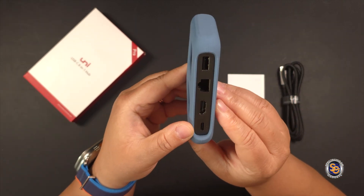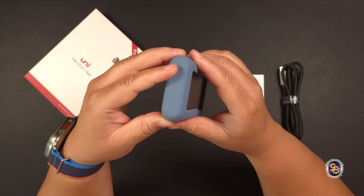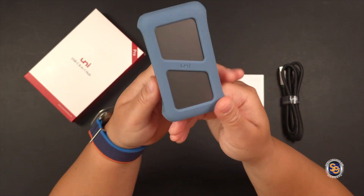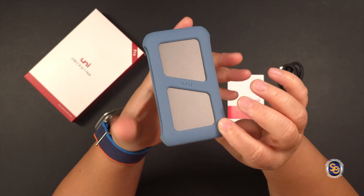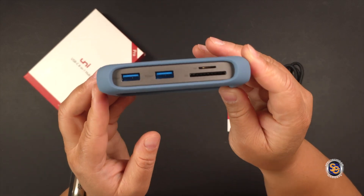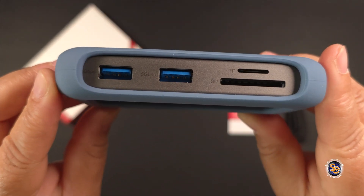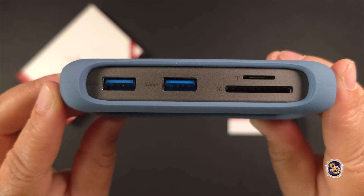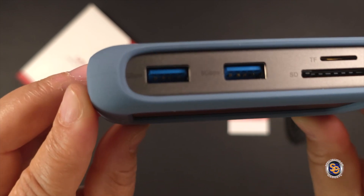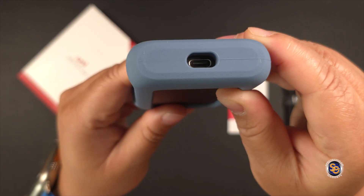Here's an up close look at the hub — the 8-in-1 hub at that. First thing that I like is the little silicone cover they have on this. This is to protect it when you're throwing it in your bag and traveling with it. What you're getting with this hub is a bunch of functionality. We see two USB 3.0 ports up to five gigabytes per second. You have a micro SD card reader and an SD card reader. Here you have the type C host port.